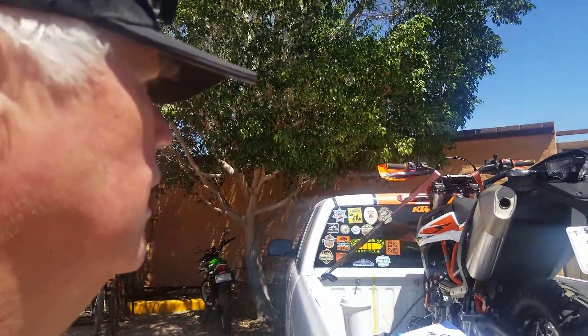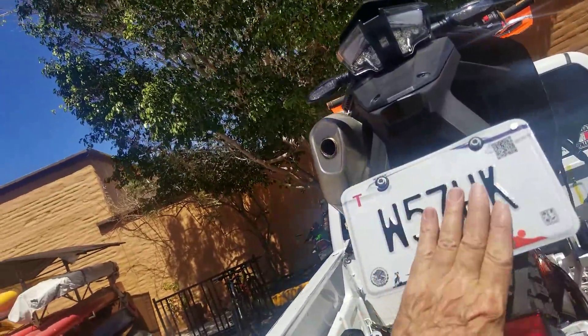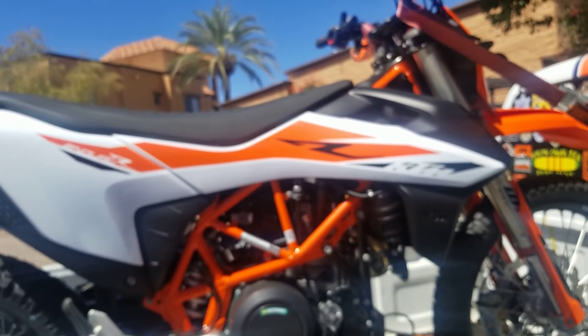Here's a quick first look at my KTM 690 that I got out of Mexico City. I got it registered with Sonora license plates and I've got a Mexican motorcycle driver's license now. It's pretty sweet.